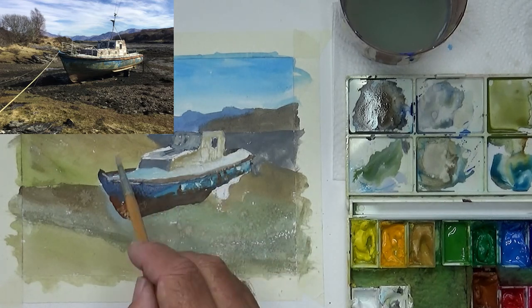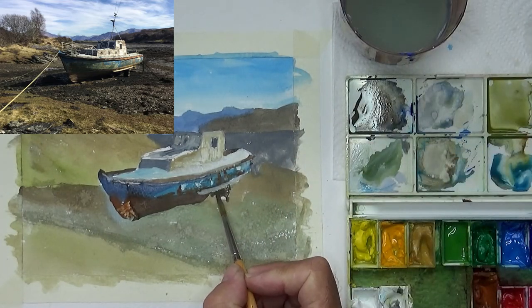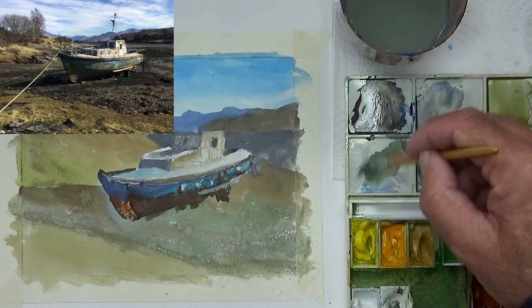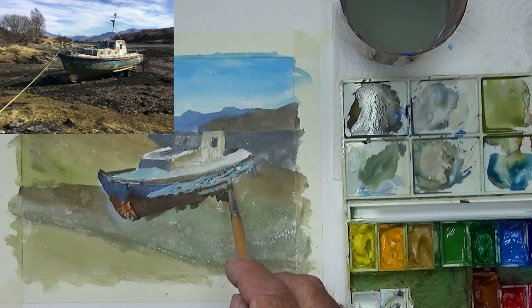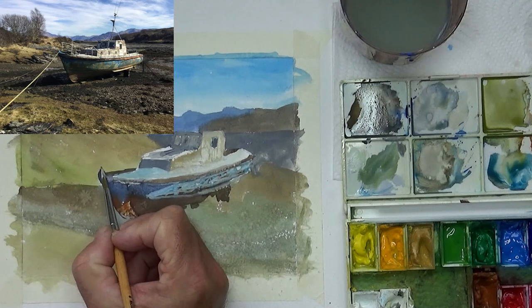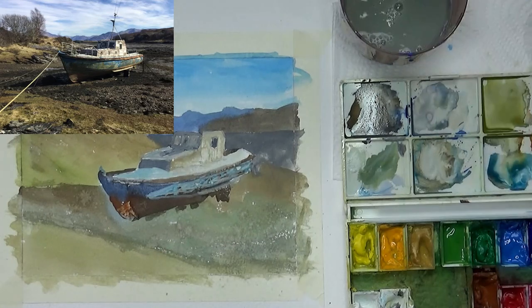We'll come in and tidy it up at a later stage, but at the moment I just want to get paint over the whole of the paper so we can see where we are. That area was a bit too dark, so coming in with some white and just mixing it with the under layer — the under layer hasn't quite dried yet — just to lighten it up and create a bit more shade and light on that side of the boat.